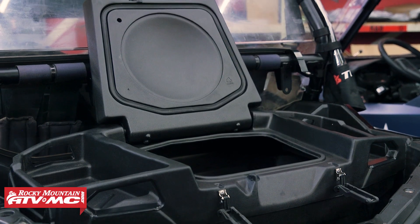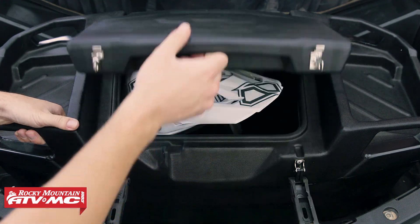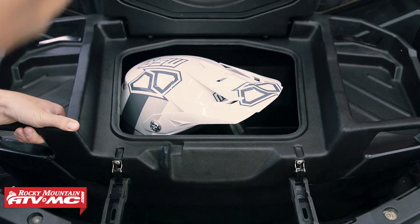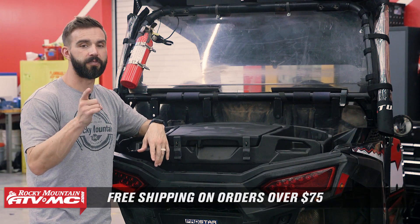Again, if you're looking for a lot of storage capacity and a box that's well built, this is a great option. Questions or comments, you can leave those below. And to grab this today, it's simple — you can click on the link or head over to RockyMountainATVMC.com. And remember, orders of $75 ship free.